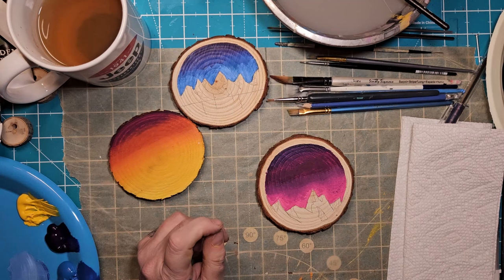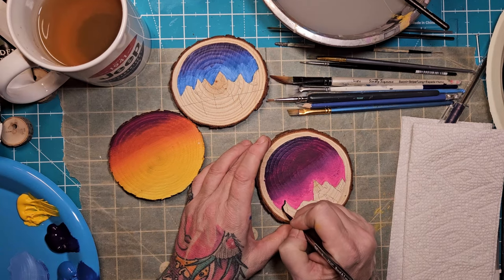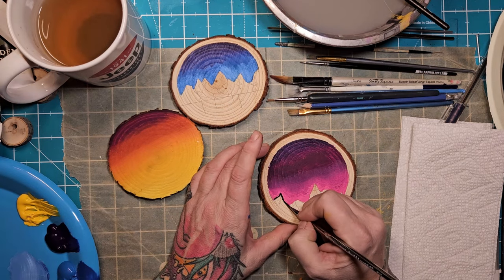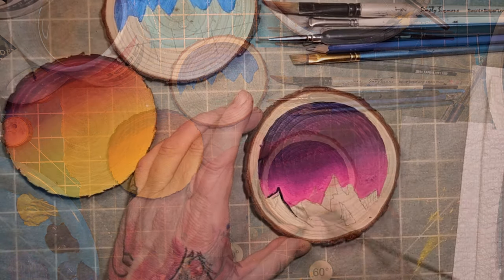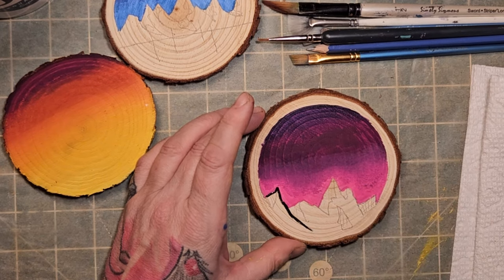I got some beautiful magenta that I faded into this orange into kind of a golden yellow, but then I dipped in some white over top of the yellow and found it too much, so I went back to the gold.